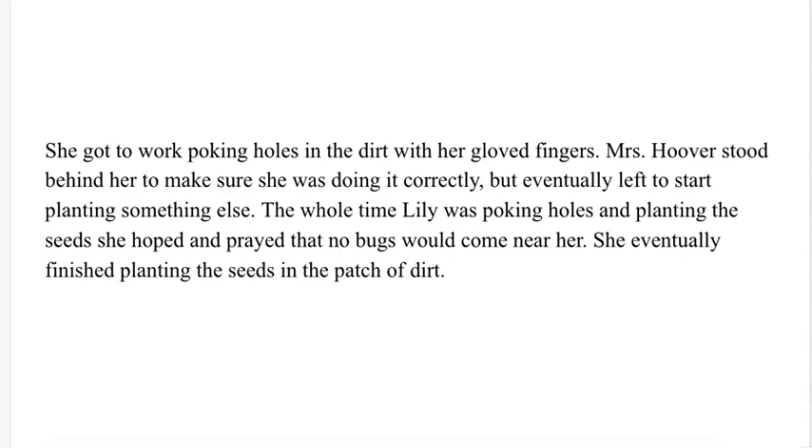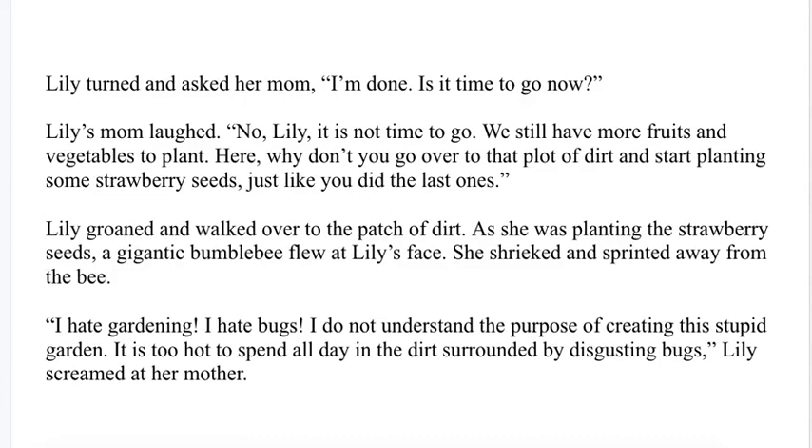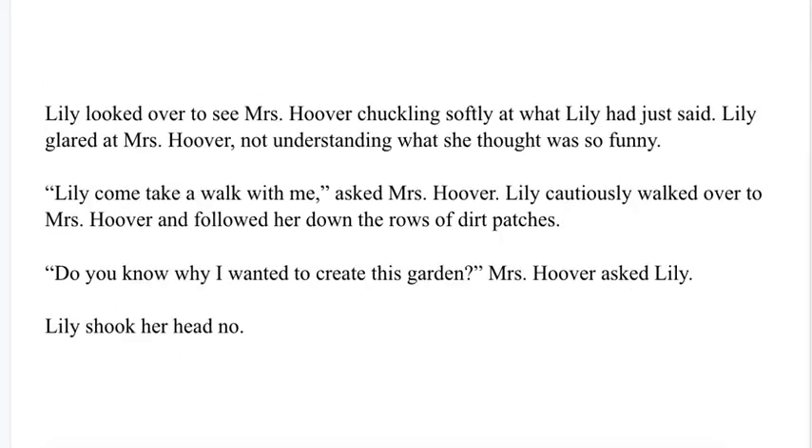She eventually finished planting the seeds in the patch of dirt. Lily turned and asked her mom, "I'm done. Is it time to go now?" Lily's mom laughed. "No, Lily, it is not time to go. We still have more fruits and vegetables to plant. Here, why don't you go over to that plot of dirt and start planting some strawberry seeds, just like you did the last ones." Lily groaned and walked over to the patch of dirt. As she was planting the strawberry seeds, a gigantic bumblebee flew at Lily's face. She shrieked and sprinted away from the bee. "I hate gardening. I hate bugs. I do not understand the purpose of creating this stupid garden. It is too hot to spend all day in the dirt surrounded by disgusting bugs," Lily screamed at her mother. Lily looked over to see Mrs. Hoover chuckling softly at what Lily had just said. Lily glared at Mrs. Hoover, not understanding what she thought was so funny.